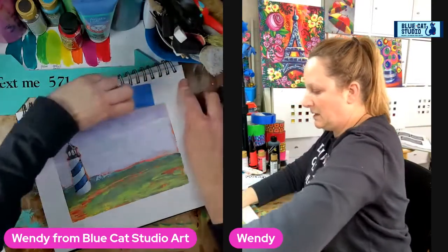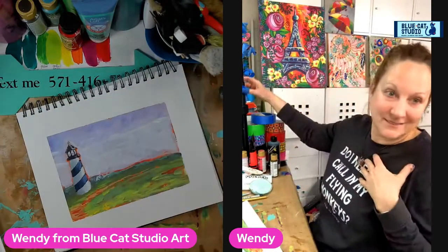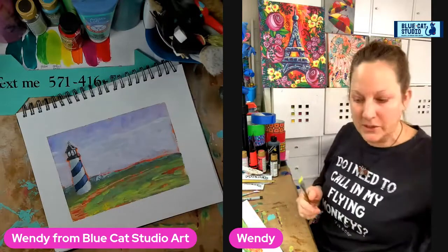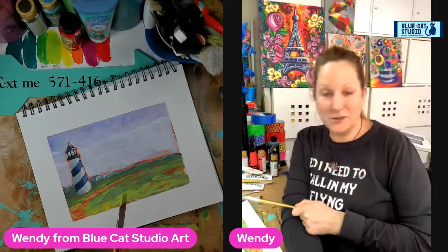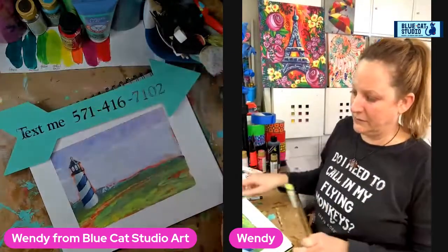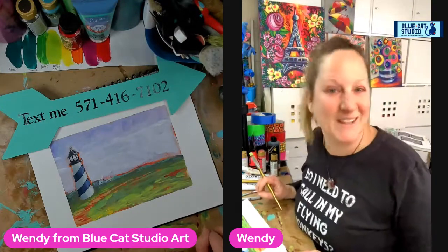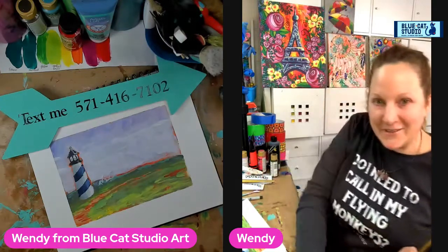Thank you guys for joining me. I hope you had fun. I hope you learned something. Now we have that cool L-shaped design for composition. We'll see you guys on Thursday for our lunch and paint. If you want the tracer for this, just text me the word 'lighthouse' at 571-416-7102, and I'll also make sure to let you know anytime I'm going live. I know some of you get frustrated because you don't get notified — so I'm taking it into my own hands, I'm just going to text you. Caroline says beautiful — thank you, my dear. I will see you guys next time. Have a good one. Bye!